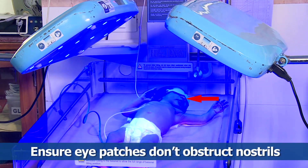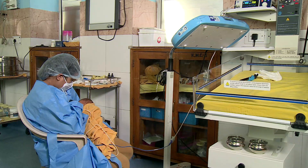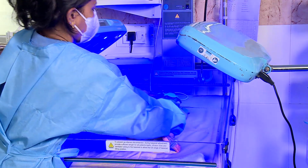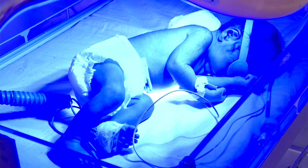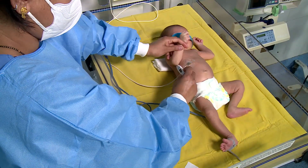Ensure eye patches don't obstruct the nostrils. Encourage the mother for frequent breastfeeding and changing the baby's position after each feed, to expose all body parts to the phototherapy light.